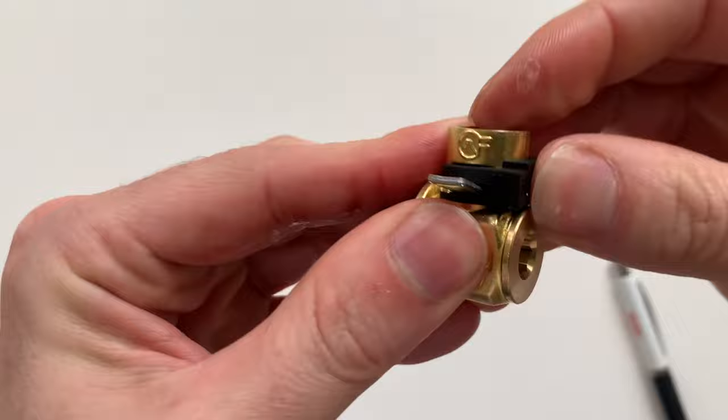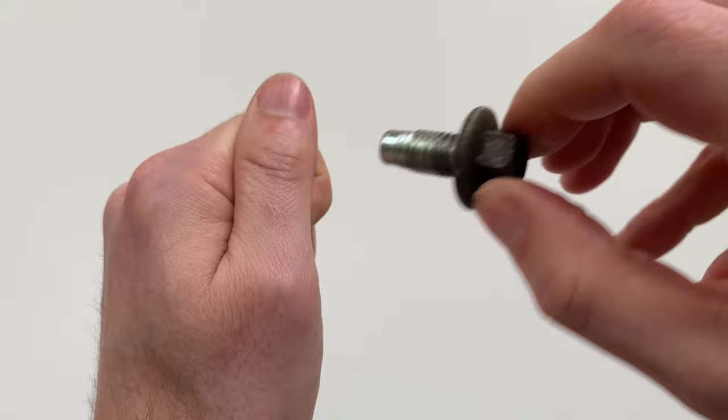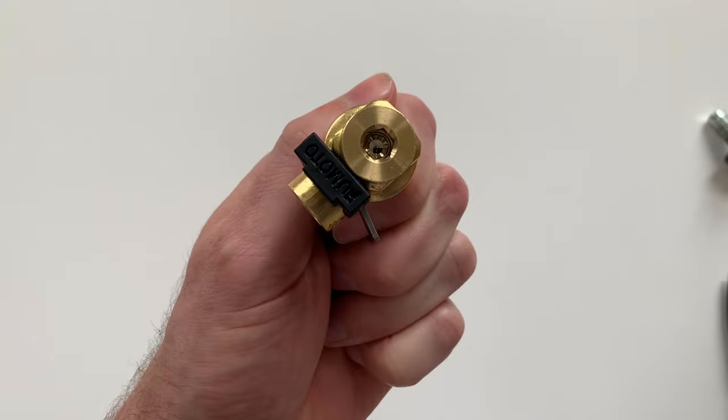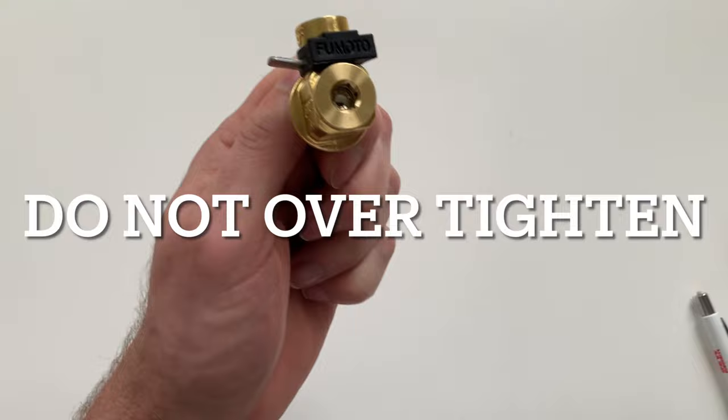First is the standard valve, which is what we've been looking at. The instructions for all the valves are on the inside of the packaging. The procedure is to remove your oil drain plug and install the Fumoto valve — hand-tighten it, then tighten it an additional eighth of a turn with a wrench on the valve body. For the standard valve, unfortunately you cannot pick the finished orientation. You thread it in until it stops, and it just ends up where it ends up. You could cheat it a little by over-tightening, but I will not recommend that in this video.